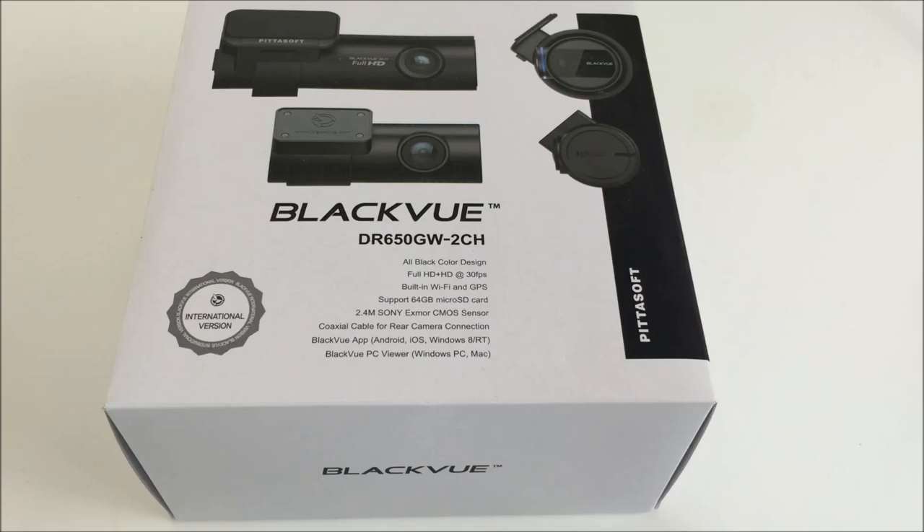One feature that I really love that all the BlackVue cameras have is the audio notifications. When the camera starts it'll tell you that it's starting to record, and when it switches to parking mode it'll tell you that it's switching to parking mode. You can set the settings to include a beep sound anytime you set off the G sensor, so ideally this is for when you get hit by a car — some sort of impact will cause the G sensor to alert that something happened and mark that as an event. The reason I really like them is I want to be 100% sure when I get into my car that it's recording. I don't want to have to look at the recording light. As soon as it tells me it's recording, that's very reassuring.